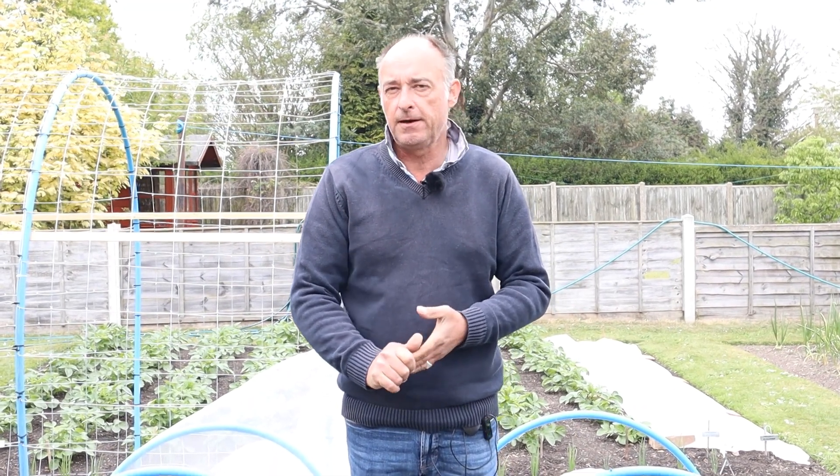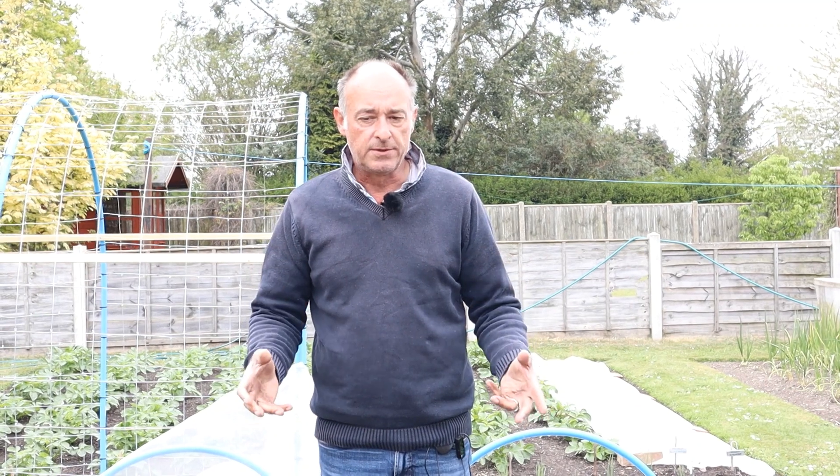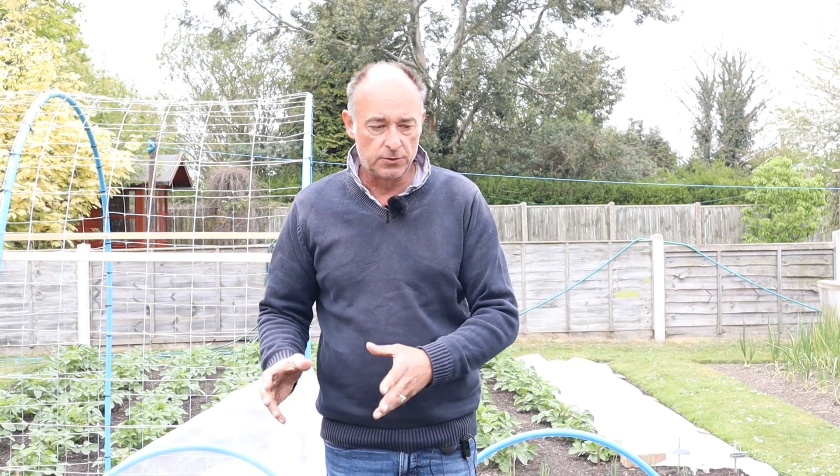Hello and welcome back to the No Dig Norfolk Gardener. About two or three videos ago I introduced you to this space and said I was going to do a dig versus no-dig experiment. What I really want to do is just show you what happens if you've dug your soil and what happens if you haven't — just spread compost on the surface — to grow your plants.